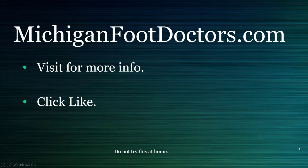If this helped you at all, please visit our website where you can get even more information. If this video did help, give it a like and a share, and we'll see you soon. This is michiganfootdoctors.com.